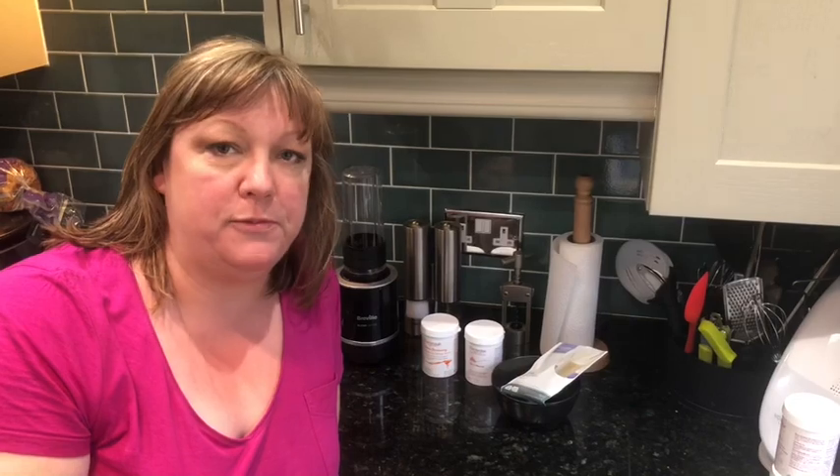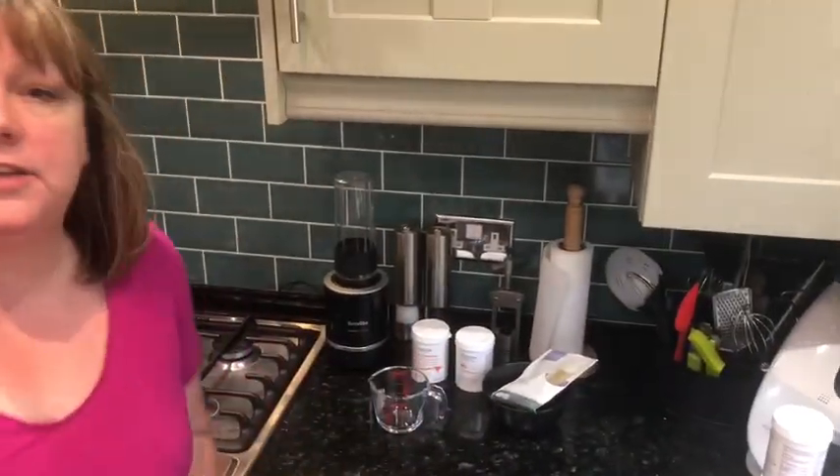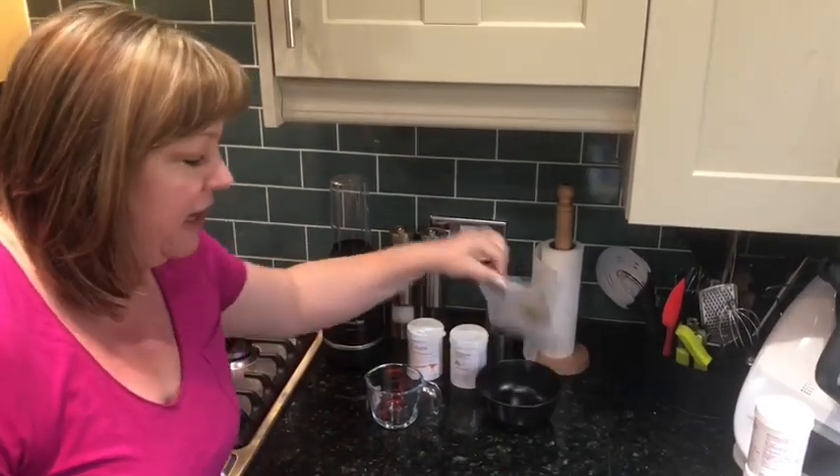Hello, it's me. Quite a few of you have been having problems making the mousse, so I thought I'd do a little video to show you exactly how we make it. I've just realized I'm missing my little jug — right, cool. So this is what you need to make your mousse.